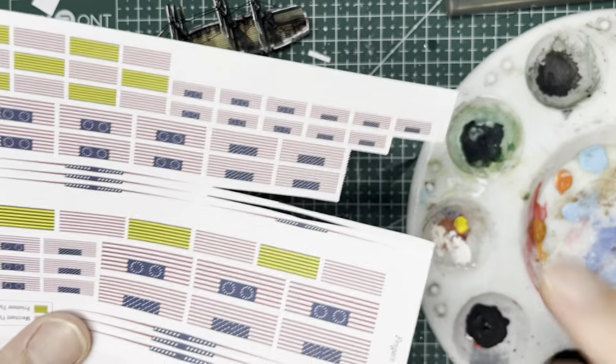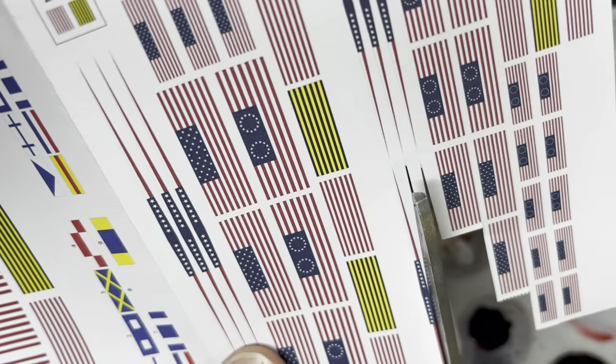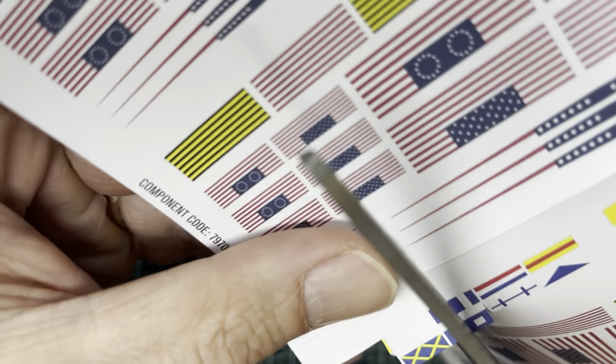The final step is to put on the flags. You'll use one set of brig flags which includes the ensign, the smaller flag, as well as the pennant. I also use an identifier flag to help me tell my ships apart.